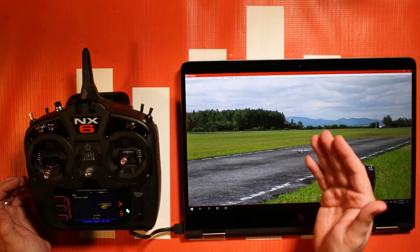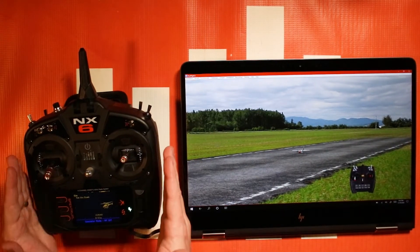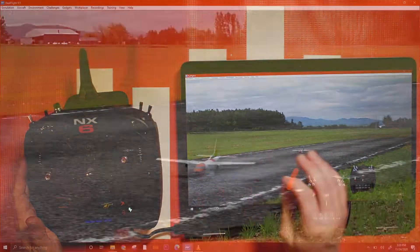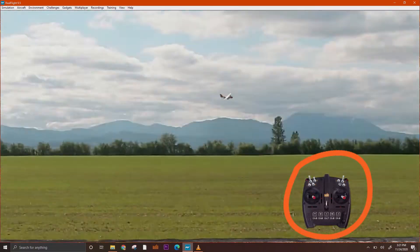On RealFlight in particular there will be some setting changes that you're going to need to make. What I would suggest is creating a blank model and starting to kind of match it up with the sticks.